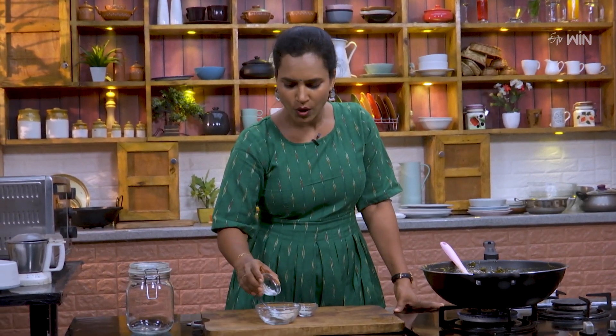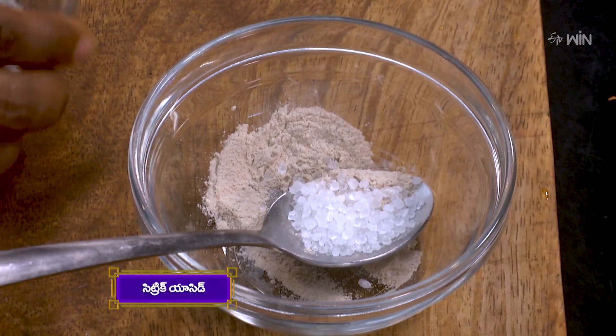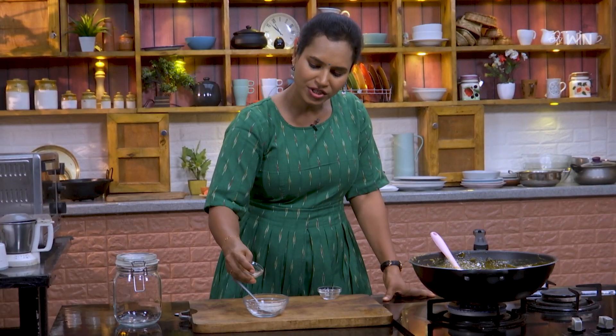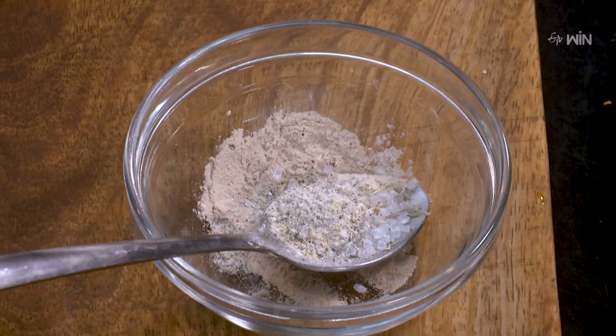We have citric acid. We have a spoon of pectin. We have a mango combination. We have mango jam. We have cinnamon powder. It has a combination of mango and apple.